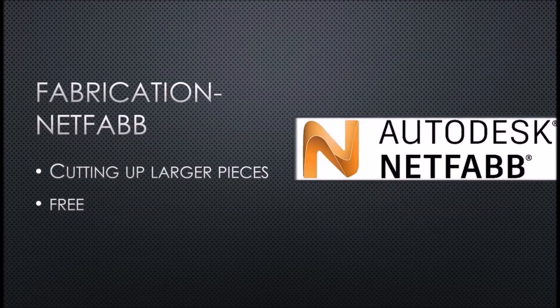Lastly, you're going to need fabrication software — this is very very important. Because the chest pieces and the larger pieces don't 100% fit on the build plate, you're going to need to cut up your pieces. You're also going to need this to do your scaling. The software I use is Netfab — it's totally free, you can download the full version and I think you have like a 90-day or 60-day trial.